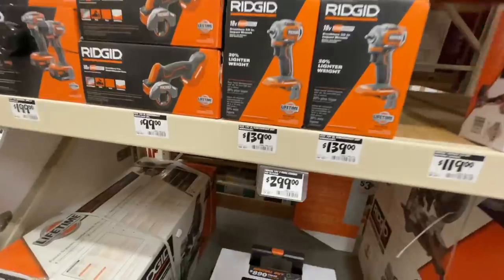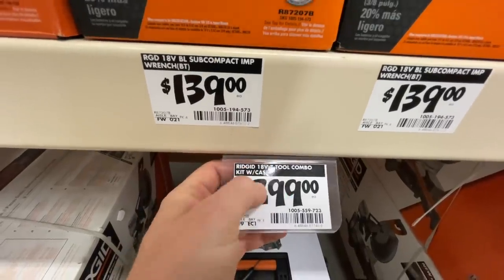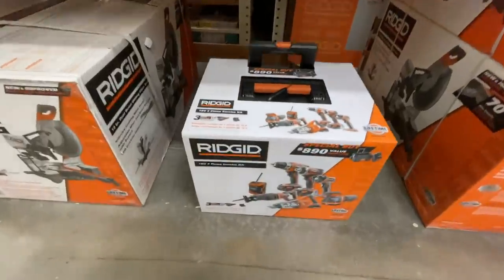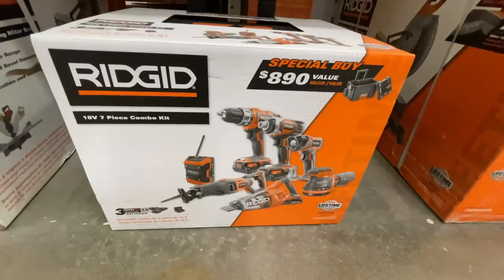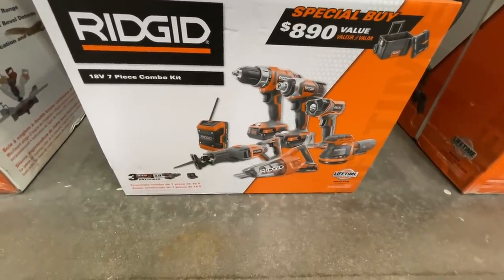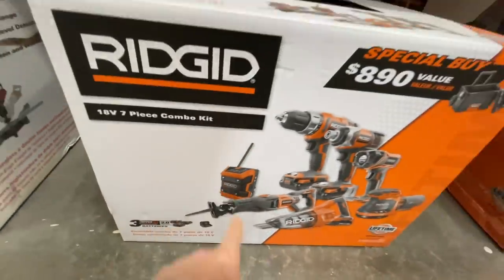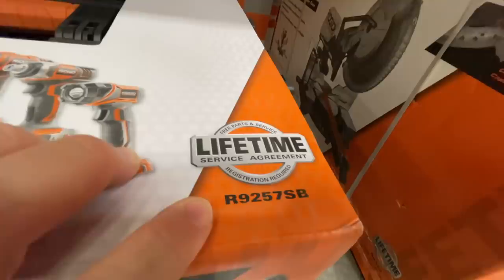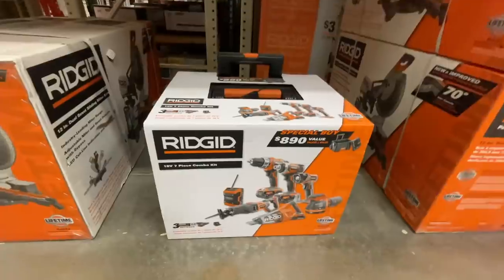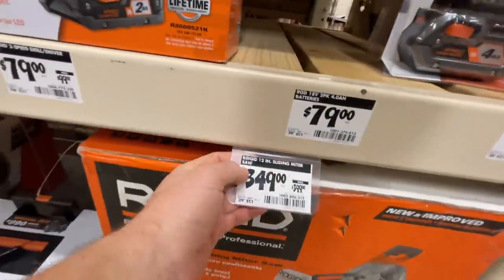The Ridgid 18-volt seven-tool combo kit with case is $299. It includes a flashlight, impact driver, drill driver, reciprocating saw, handheld vacuum, radio, and three 2 amp hour batteries. Kit number R9257SB.